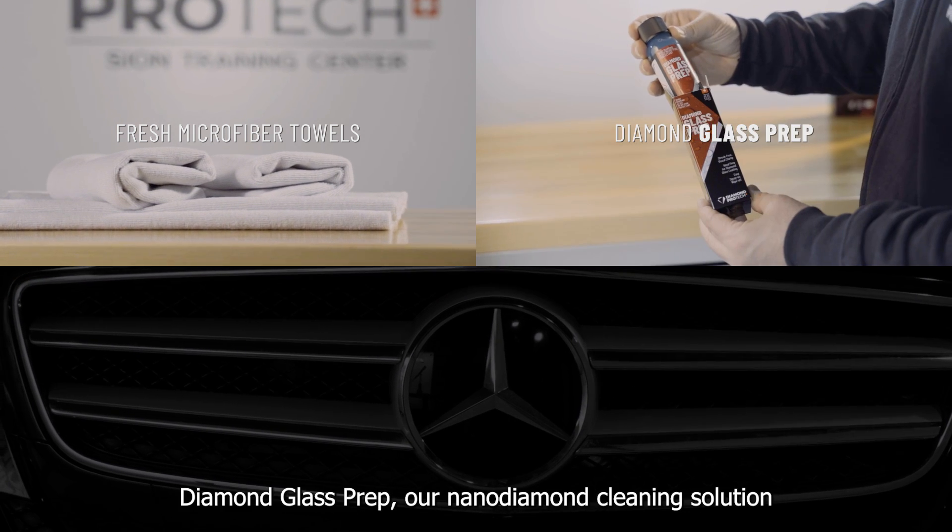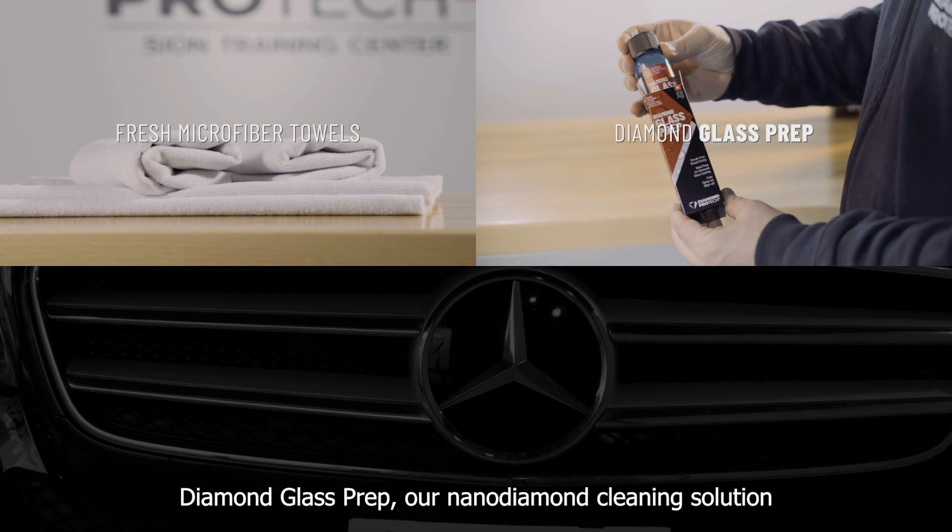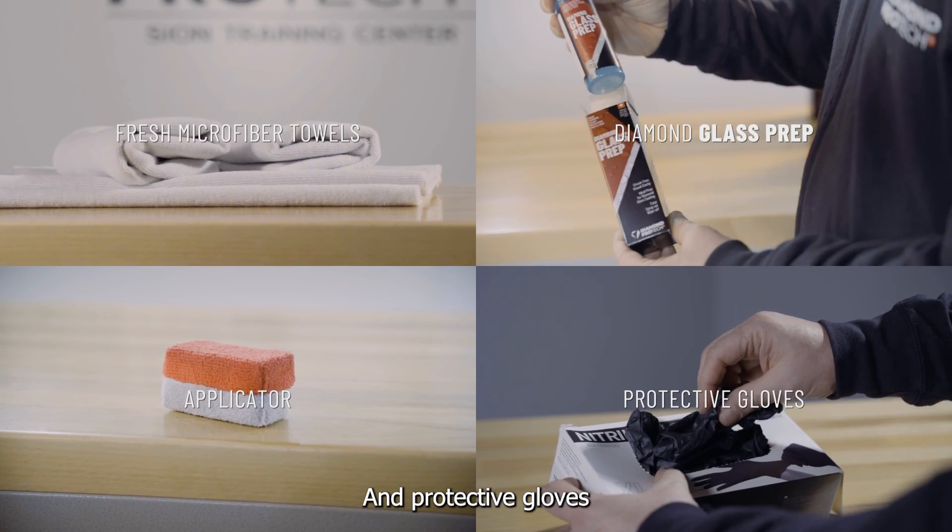Fresh microfiber towels, Diamond Glass Prep — our nano-diamond cleaning solution — an applicator and protective gloves.